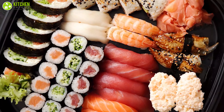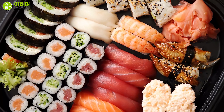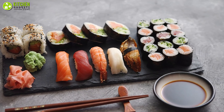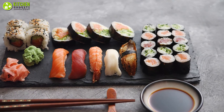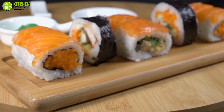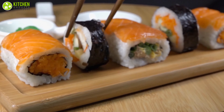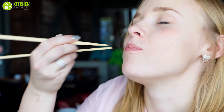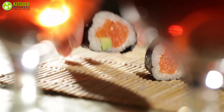Japanese sushi keeps soaring in popularity because of its burst of flavor and health benefits. When sushi is properly made, it simply becomes more irresistible for you. Like most exotic foods, sushi is typically quite pricey.